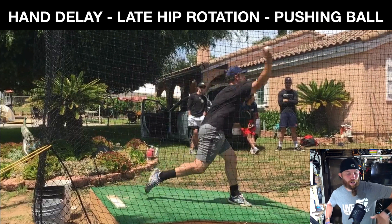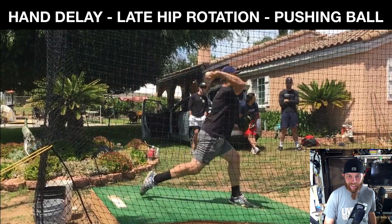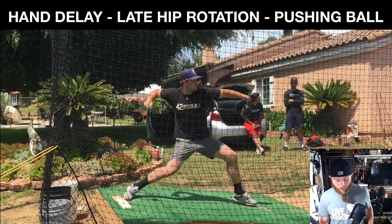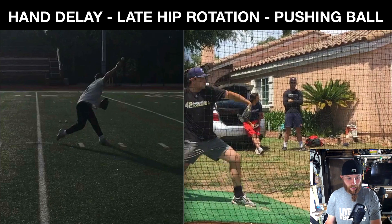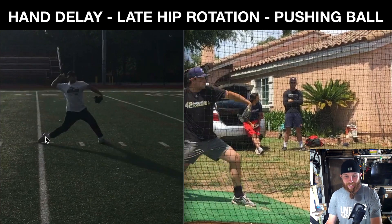You're not actively engaging your big muscle groups to pull the arm through and accelerate that hand. And you also notice here — the other breakdown I had with late hip rotation — when you do come down to front foot strike, notice the foot positioning. Barely leaving the ground on the mound versus pull downs where you can see the whole foot.